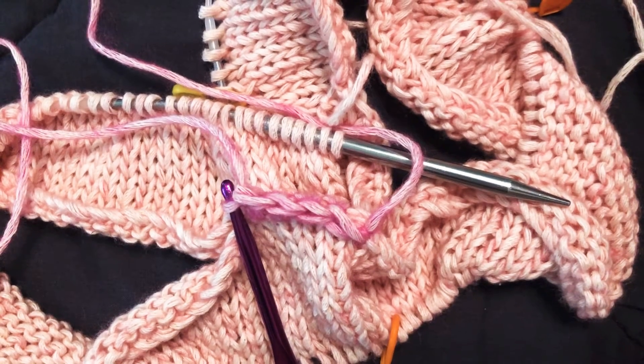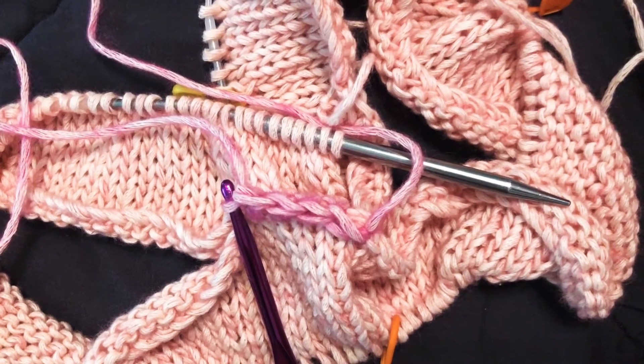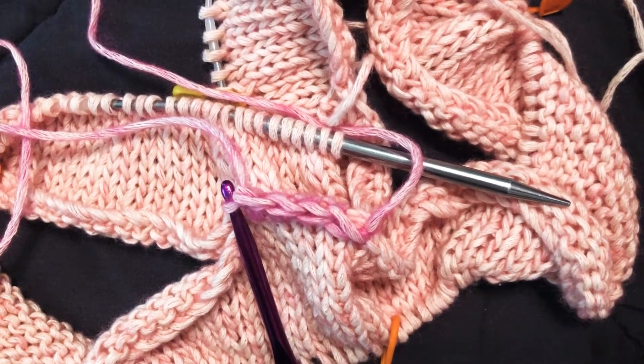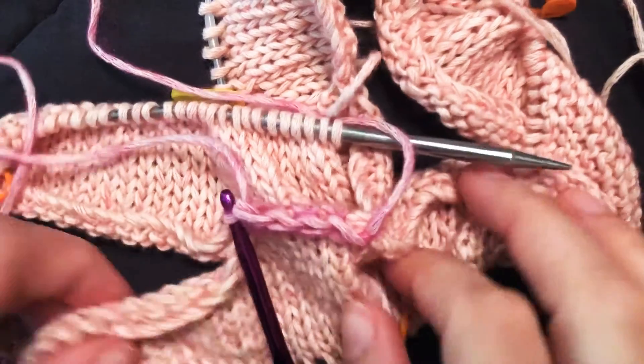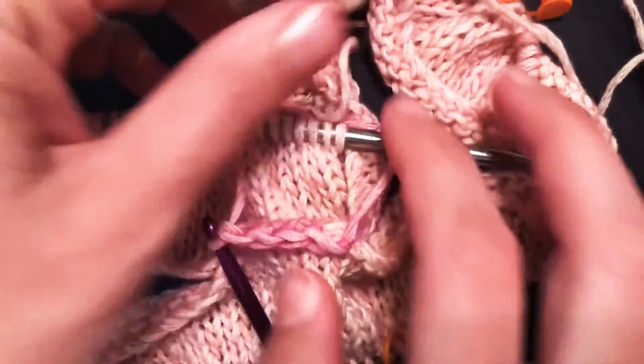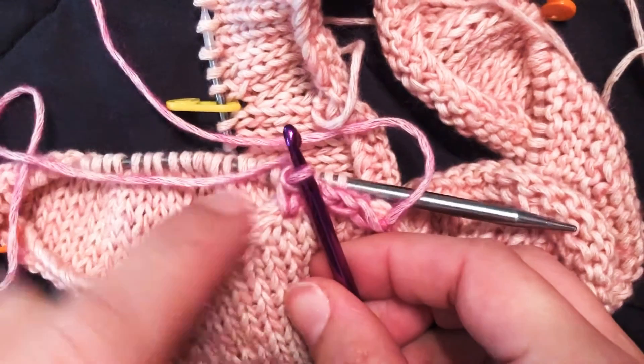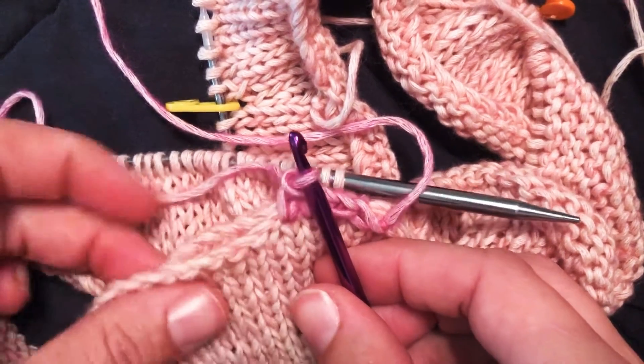Hey everybody, it's Holly. I just wanted to put a quick video up for Maria who asked about the crochet closure for the scrunchies. As you can see I'm not knitting a scrunchie right now — I'm working on another project, but it has a stockinette end so just like the scrunchie it can be worked onto two edges that are together.